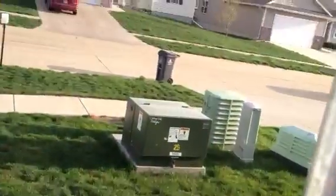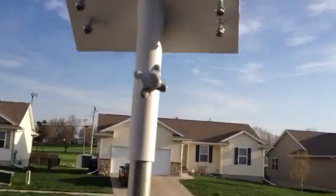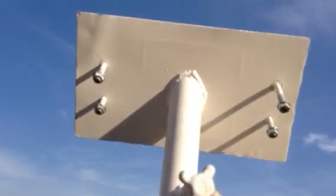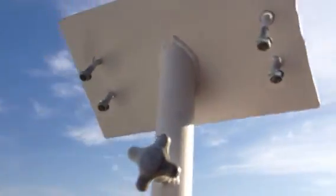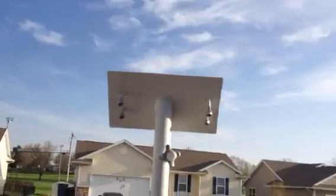I can set this bracket on now and show you how that works. It has a knob here so you can tighten it down. You can turn it to follow the sun — that direction is south. Just tighten her up. There it is.